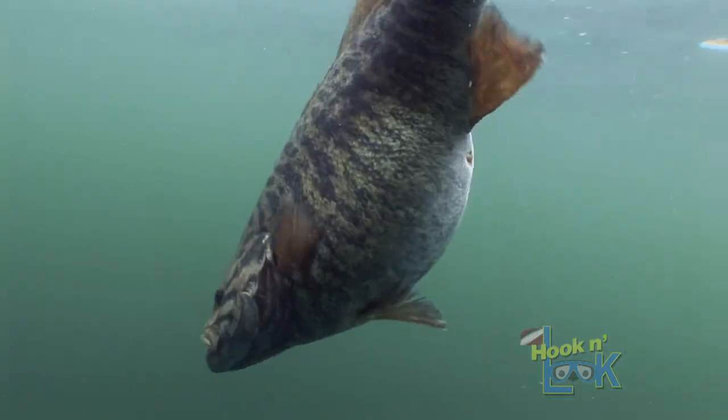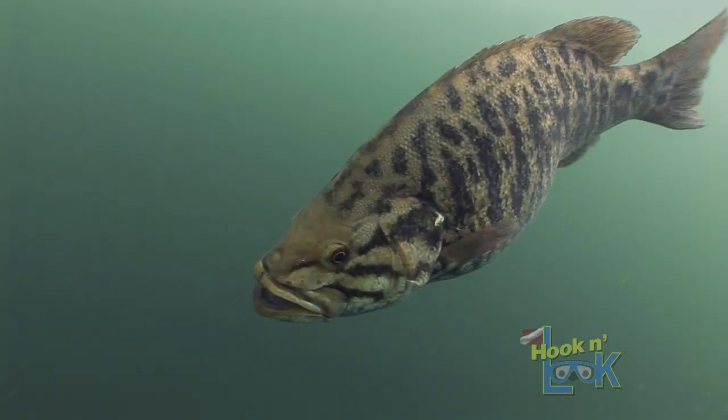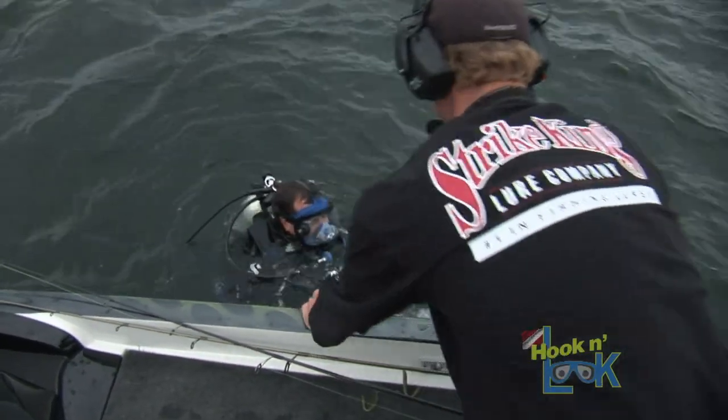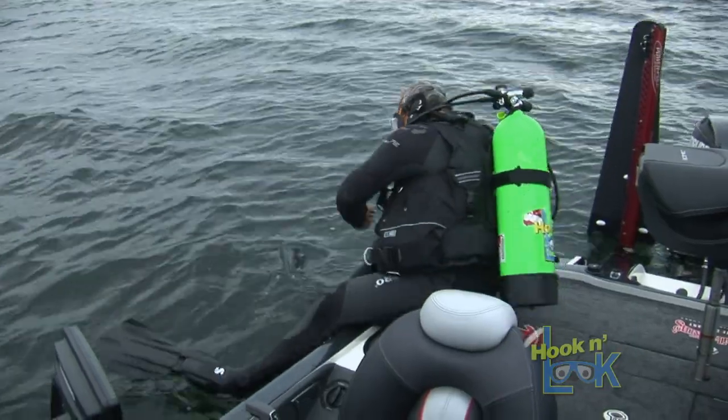Usually when you catch one that's long, it's like, that's a five-pounder. Unfortunately I didn't have a scale on the boat, but you've got to agree — that was a big fat fatty. As you've come to expect, it wouldn't be a Hook and Look video without Danny and I getting in the water for a bass-eye view of the pattern.